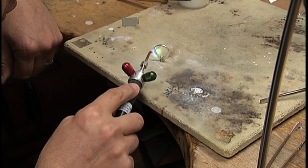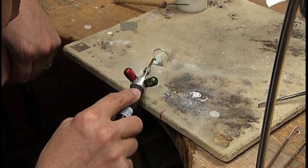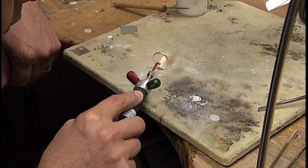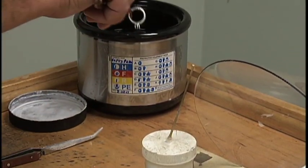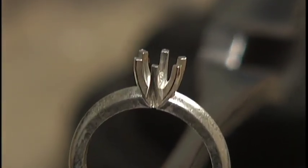Once the solder releases, use a large sweeping motion back and forth across the joint until the solder flows. Repeat this process to solder all of the joints. When assembly is complete, clean the mounting in a pickle solution to remove the fire coating, and complete with traditional finishing processes.